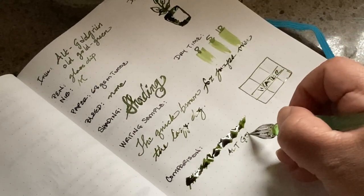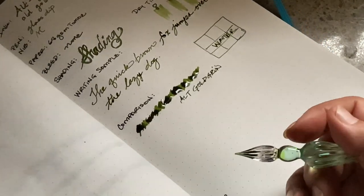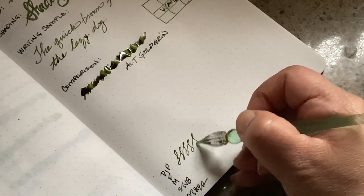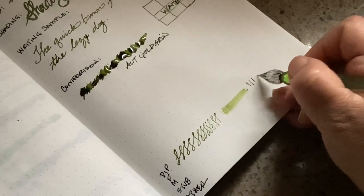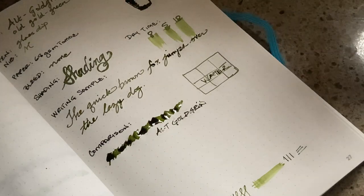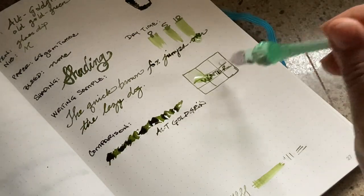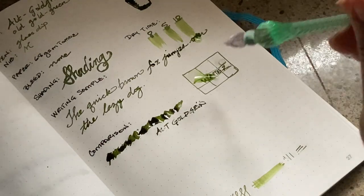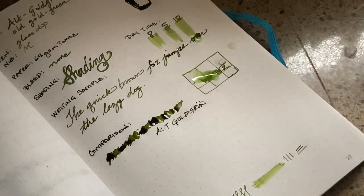So there's my Goldgrun. I'm going to just jot down a few other things. Oh, and while I'm getting the water, let's do that. I got it on my writing sample — I guess that's a good way to test it too, right? I'm going to try to drip it on there. Nothing's working with me here. All right, so that's pretty good.